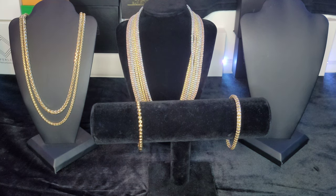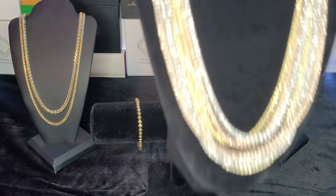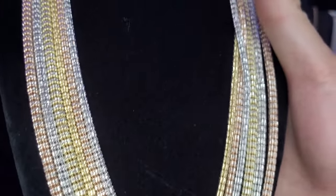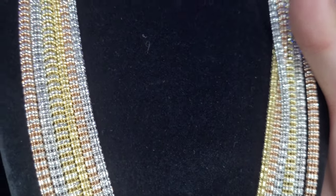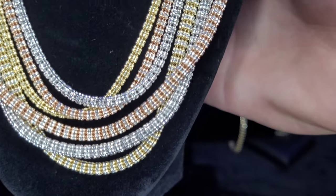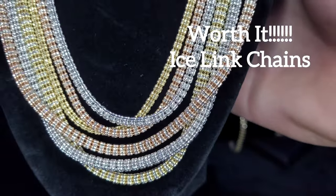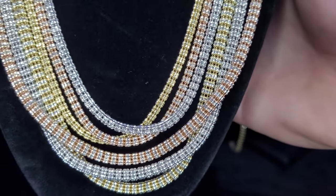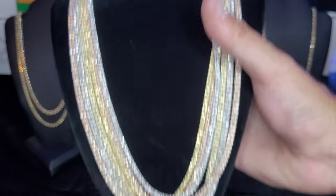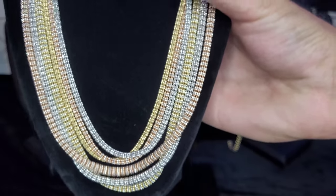There are some chains they just don't make solid — they are only made hollow — and that would be ice links. These are some of my favorite chains, probably my favorite honestly. I haven't had any issues with them as a chain. I am extra careful with them knowing that they're hollow, but they are worth buying for sure. If you want a hollow chain, this is the way to go. They come in 10 and 14 karat depending on the company you buy them from.